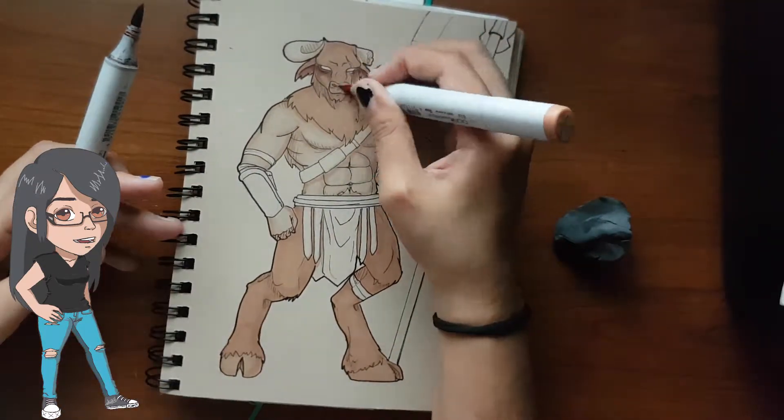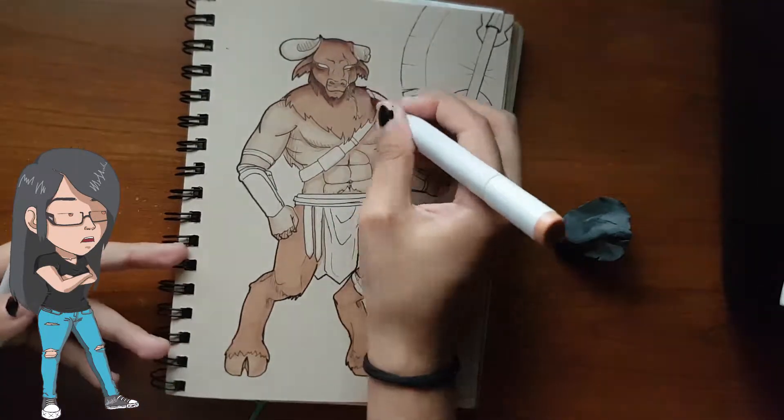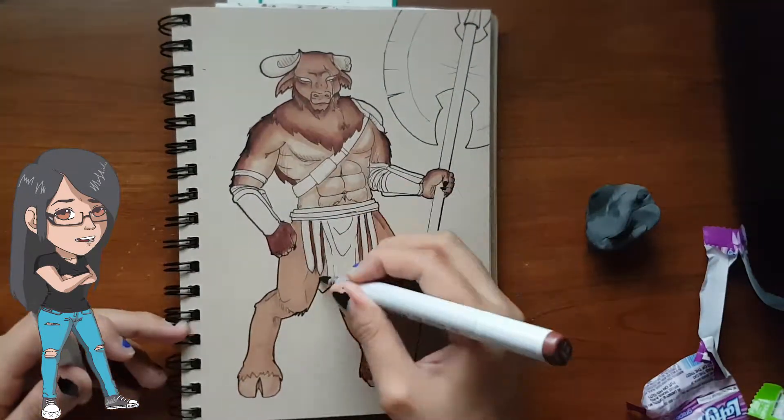Overall I like his new design. He looks much more intimidating and thought out. He doesn't look like a clone of a boring minotaur. The brothers used to look exactly the same, but I went out of my way to change that.